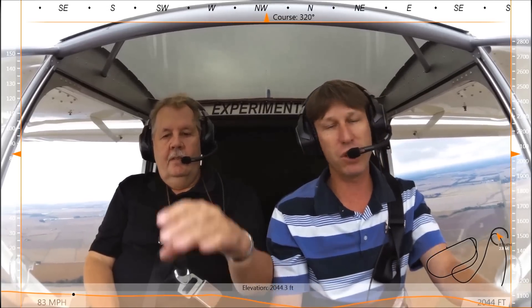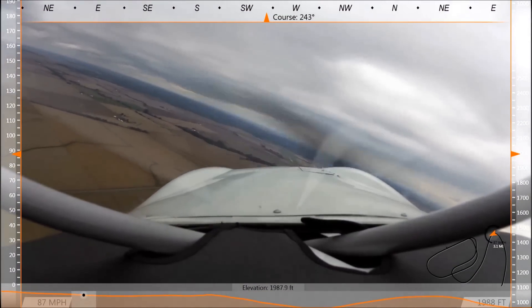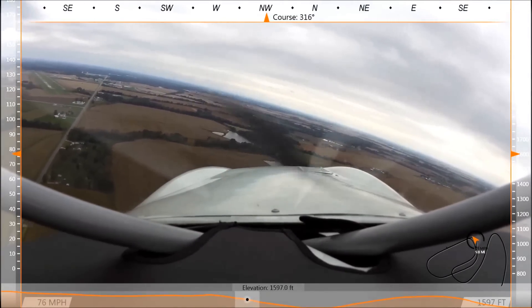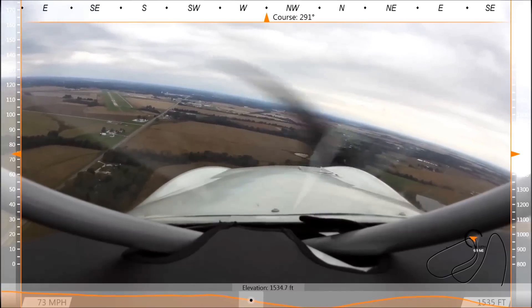Let me go ahead and take over the controls. Why don't we head to the south and then enter a downwind so we can show you the whole process of entering base leg to final. We'll turn this around so everybody can see our approach. Mexico traffic, spurables turning final for 2-4, Mexico. I was just a little bit high so I was trying to lose a little bit of altitude.